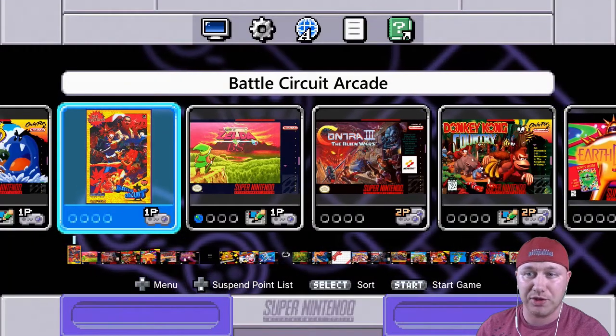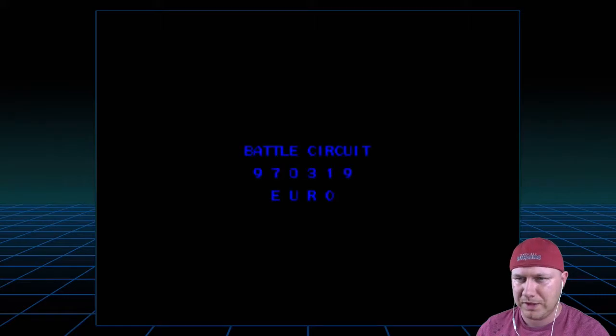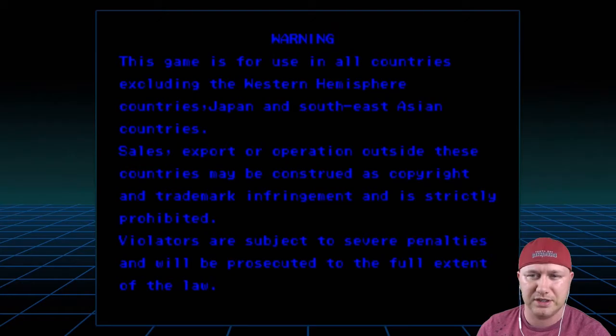All right, so here we are at our SNES Classic with Battle Circuit Arcade. Let's see how this runs. Got a loading screen — that's good. Battle Circuit, Euro version 970319, just like I said.